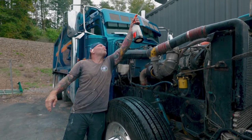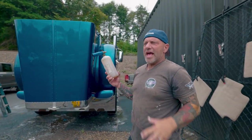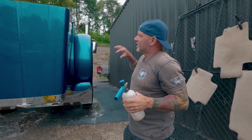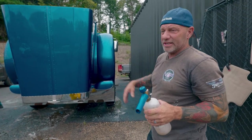Now that we've got the iron eater out of the way and we've got the paint clean, we're going to make sure we've got the iron eater out of the paint and everything off the paint, so when we go to spray the spray wax on this thing it's going to stick good — only on the paint and not have any trash in the paint.